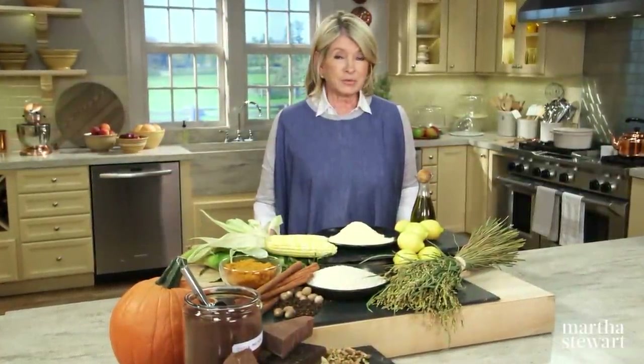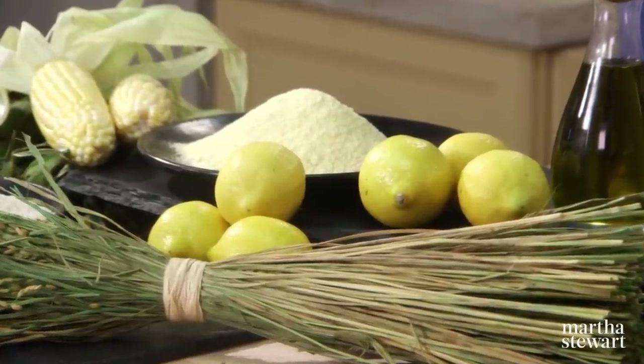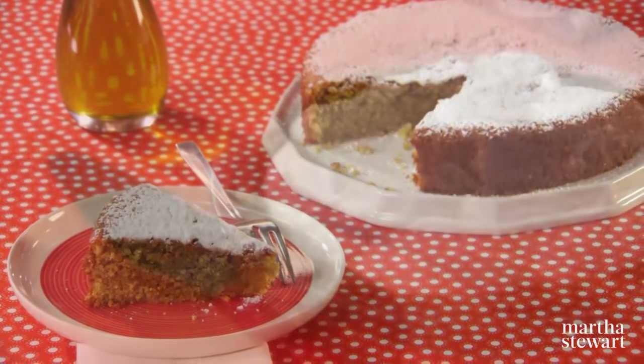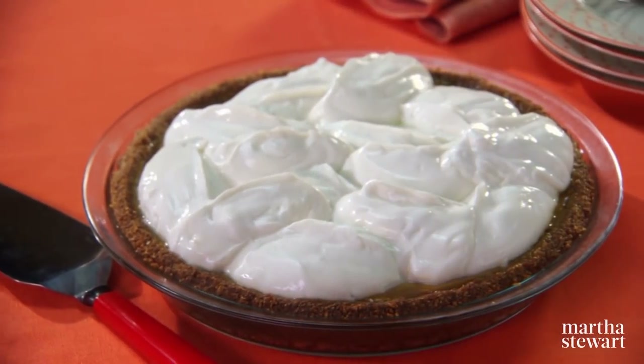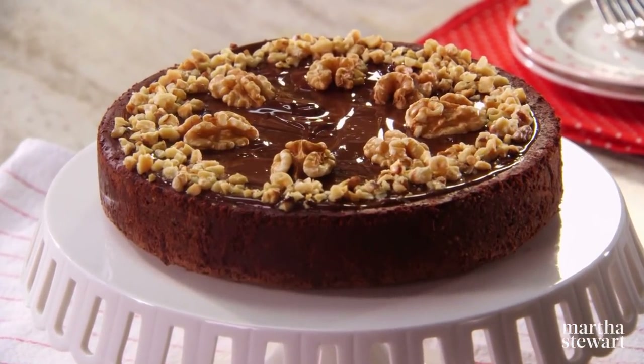The most fabulous gluten-free desserts can likely be made with what you already have in your pantry. On today's show we're baking three enticing recipes with ingredients that just happen to be naturally gluten-free: lemon cornmeal cake, spiced pumpkin pie with a crisp rice crust, and flourless chocolate walnut torte — all today on Martha Bakes.